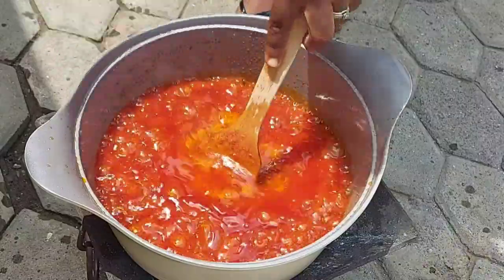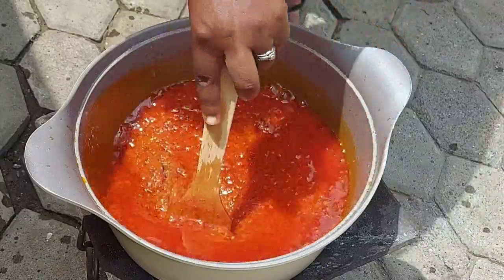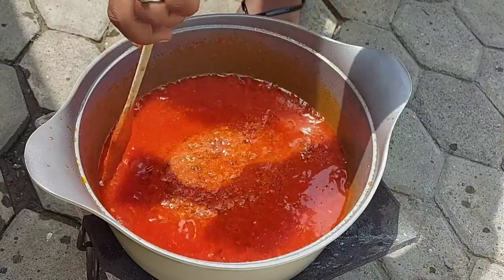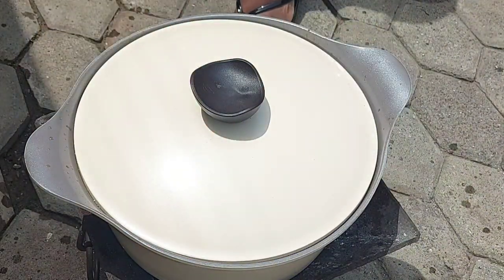Next I've added my pepper mix — the ginger, garlic, and habanero peppers — into the stew and I'm giving it a quick stir. Once that goes in, just go ahead and cover it up and allow it to cook for a few more minutes.